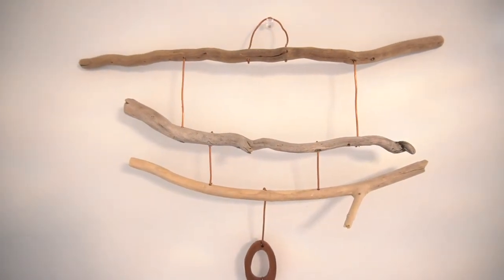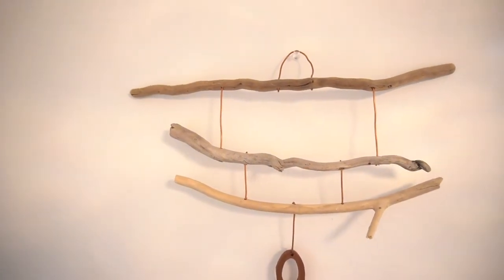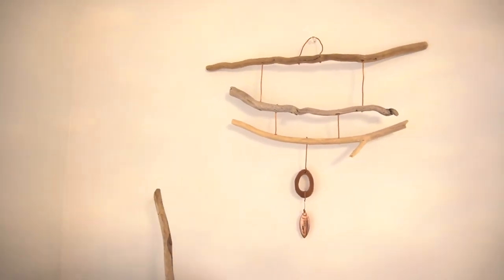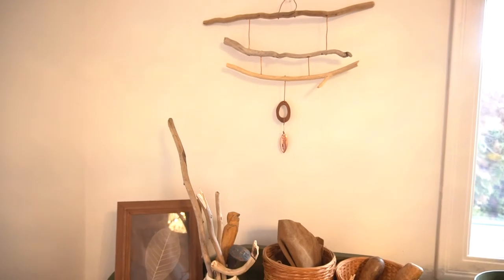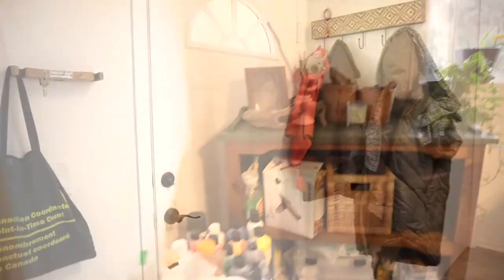It just adds this really beautiful natural vibe to a space and it cost me literally nothing — just a couple of hours of time. If you need any tutorials on wire wrapping or wire work, there are tons of videos on YouTube, but pretty much all you need is some pliers and a little bit of patience.